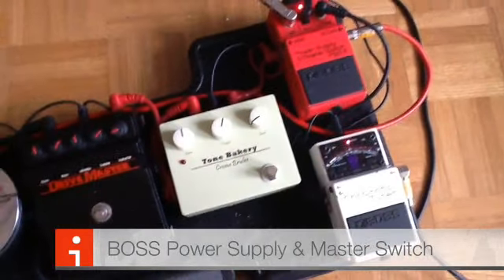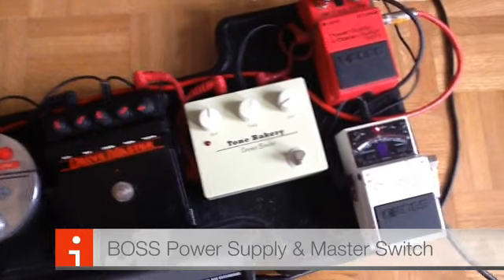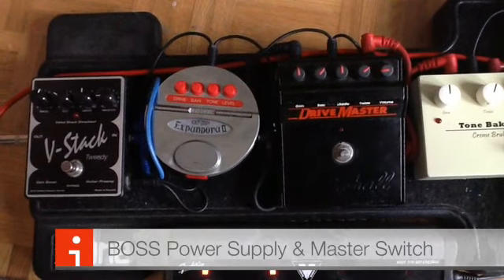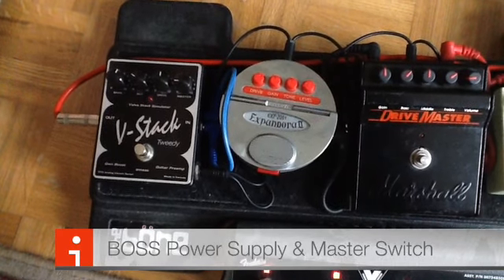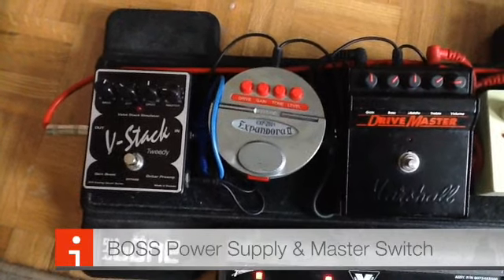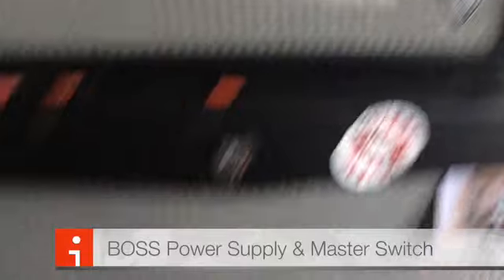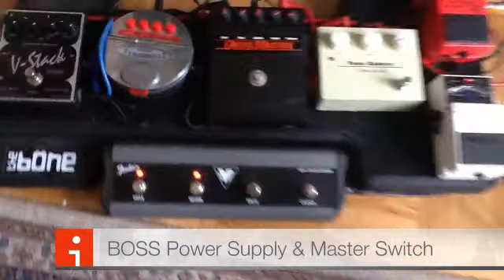So what I've done is put together the Tone Bakery Crème Brûlée clean boost, the Marshall Drive Master, the Big Sonic Expandra, and the V-Stack Tweety — which I just recently found and stuck on there too. Down here is the pedal for my amplifier, which is a Fender Bandmaster 40-watt two-channel. It fits in that little notch there nicely.